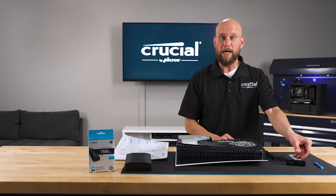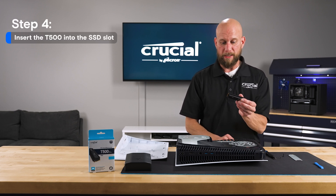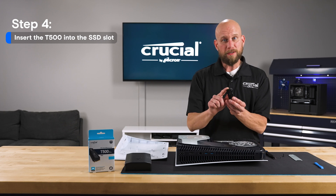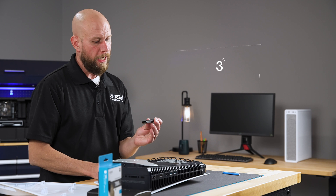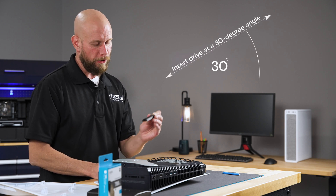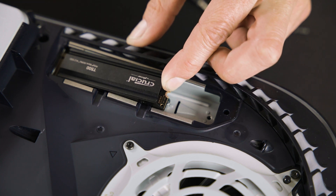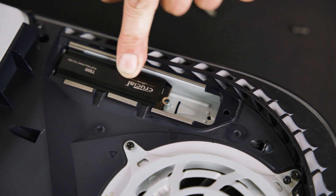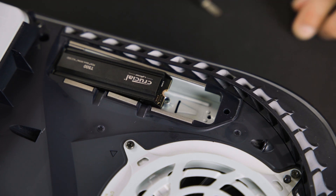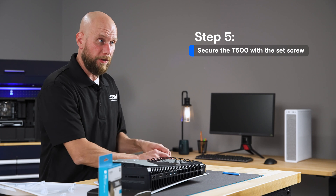Once we've got the riser situated properly, it's time to install the SSD. The connector is keyed so there's only one way to insert it. You want to use roughly a 30 degree insertion angle when plugging in the SSD, and then push it into place. Gently set it down on top of the riser, and then reinstall the set screw to secure it in place.